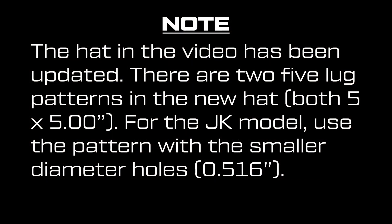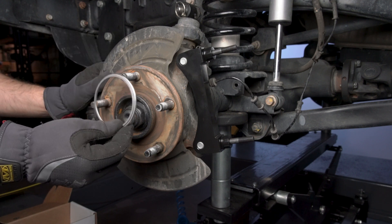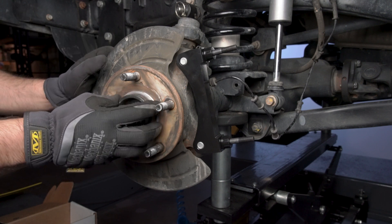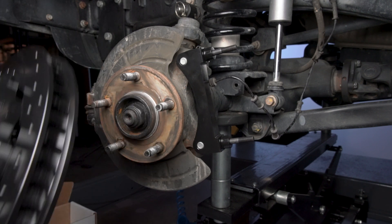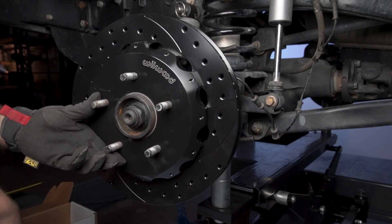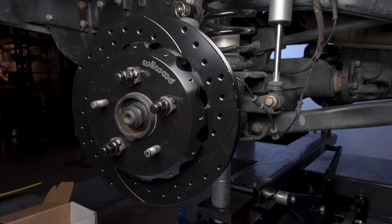Note there are two 5-lug patterns in the new hat — both are 5 by 5 inches. For the JK model, use the pattern with the small diameter holes measuring 0.516 inches. Slide the rotor registration adapter onto the axle register on the axle hub with the smaller OD facing outward. Slide the hat rotor assembly onto the axle hub. The hat must fit flush against the axle hub flange or excessive rotor runout may result. Install three lug nuts finger tight to keep the hat rotor assembly in place while continuing with the installation.